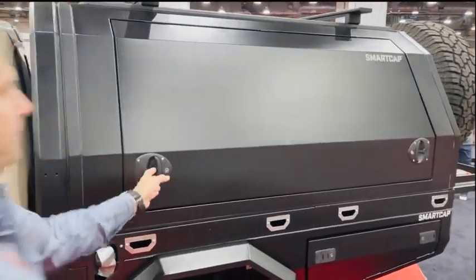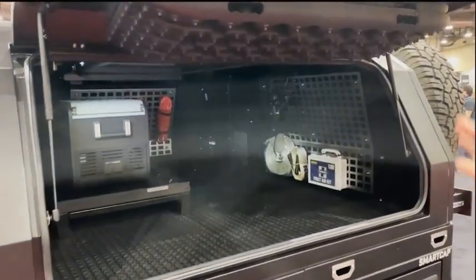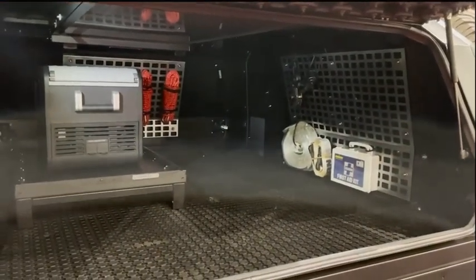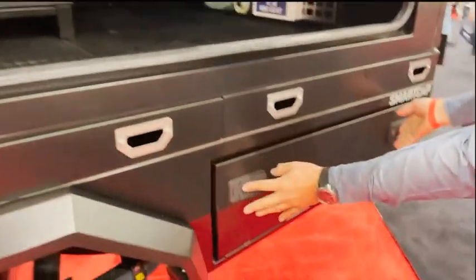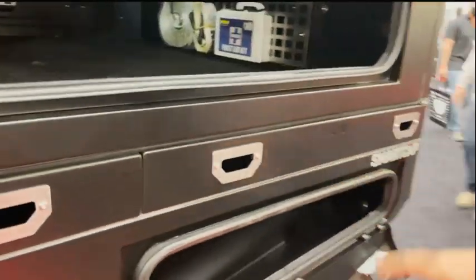I'm going to open up the doors. There's plenty of storage on this unit — MOLLE plates on the side doors, MOLLE plates on the front as well as the rear to attach any of your recovery gear or whatever you want. You've got side compartments on the left and right, sealed, watertight, and dust tight.